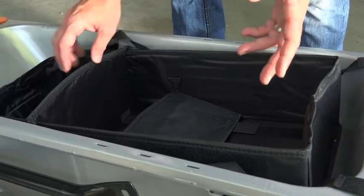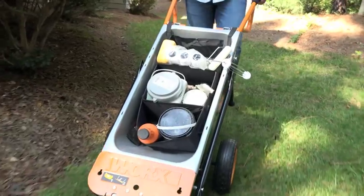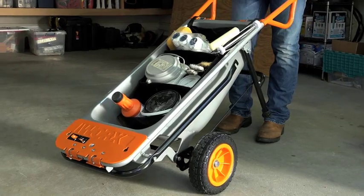The dividers are both held in place with Velcro so you can adjust them to whatever size you need. And now you're ready to take your Tub Organizer and your aero cart right to where you're working. The Tub Organizer in Tote is just another great accessory for your Works aero cart.